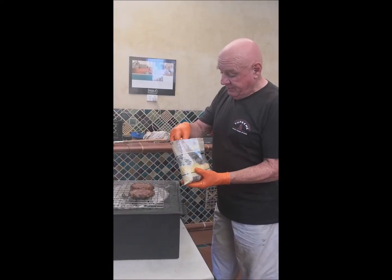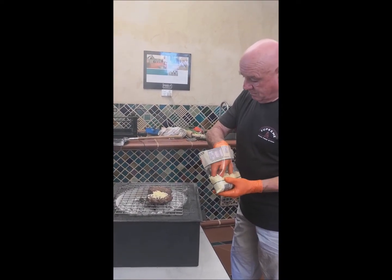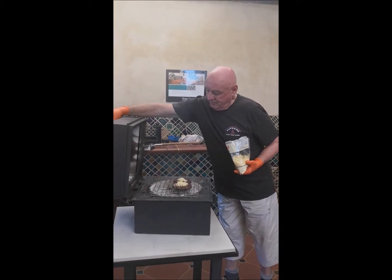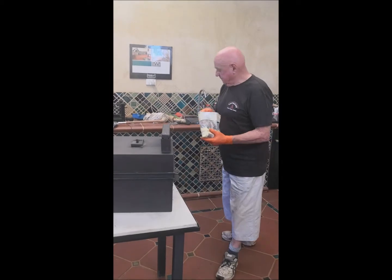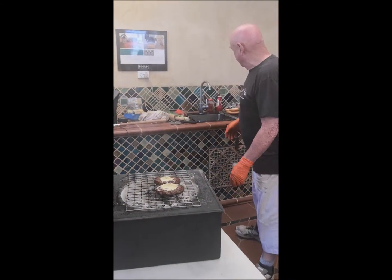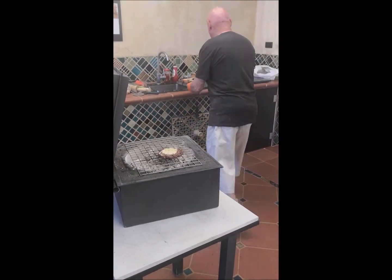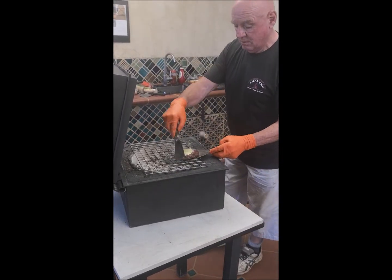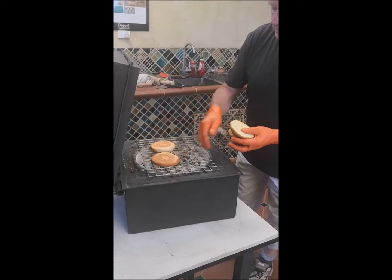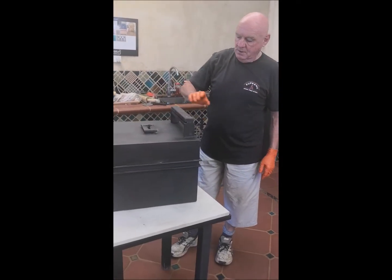Now I'm just going to melt a little bit of cheese on top — not too much. Put the lid down and that will melt in lovely. Just check the cheese... oh, look at that, beautiful! I'll take these off and toast our buns. You can do four hamburgers with this very easily — close the lid for a couple of minutes.